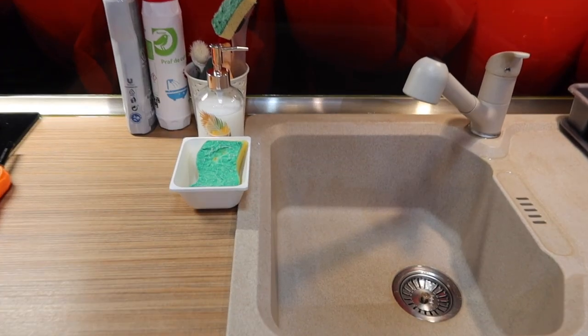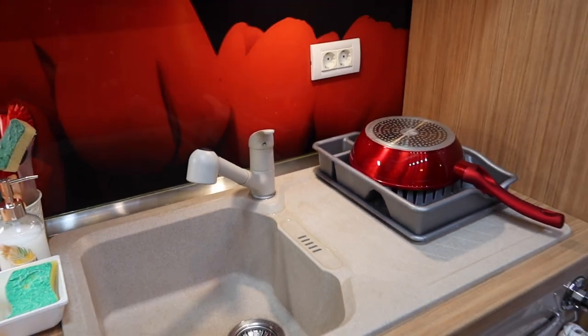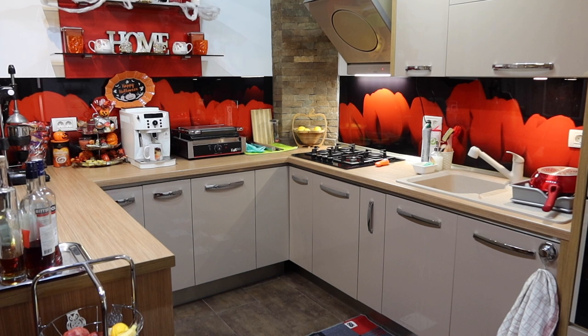No more crumbs, food residue, dirty dishes, messes — all shiny! Please let me know in the comments below if you clean your kitchen before going to bed.